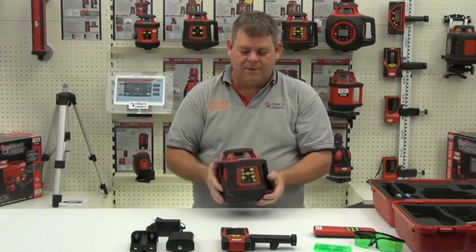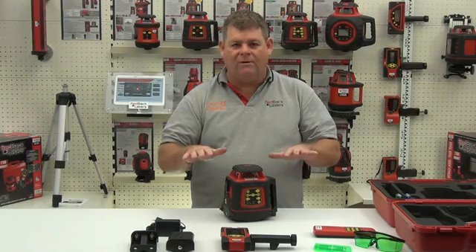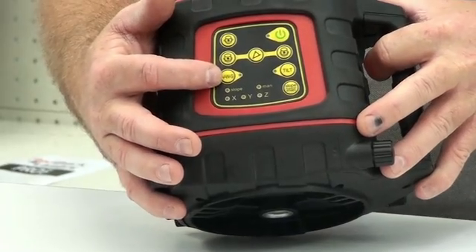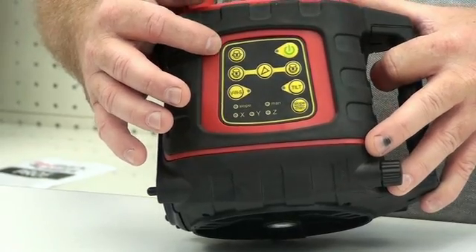Looking at the features of the laser, firstly it's an electronic levelling laser. We power it on, it will level and begin to rotate. It has the same features as the EGL624 in that we have the vibration wind sensor and the tilt mode. We also have the rotational speed control.